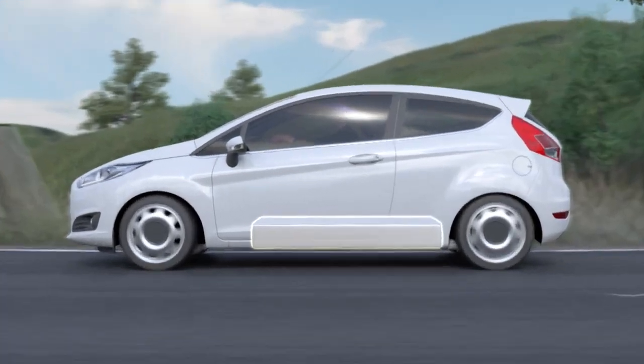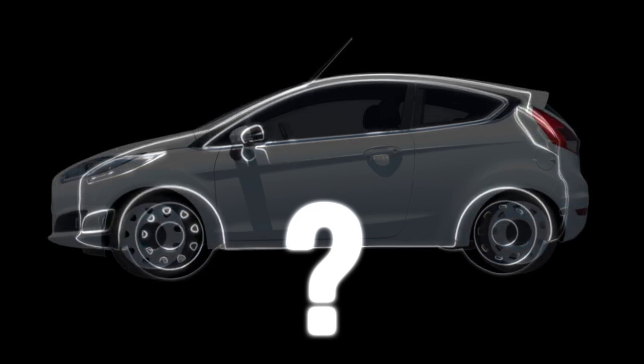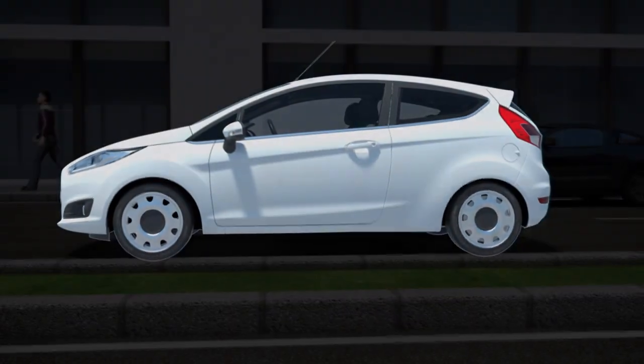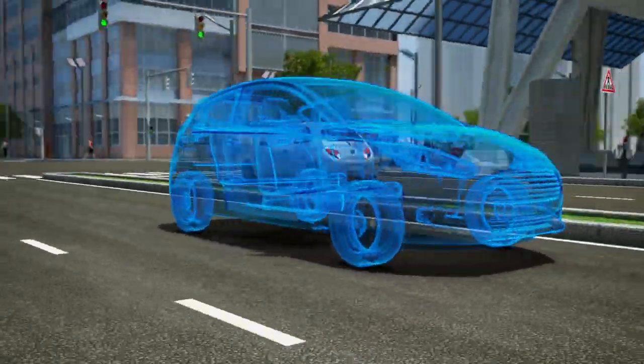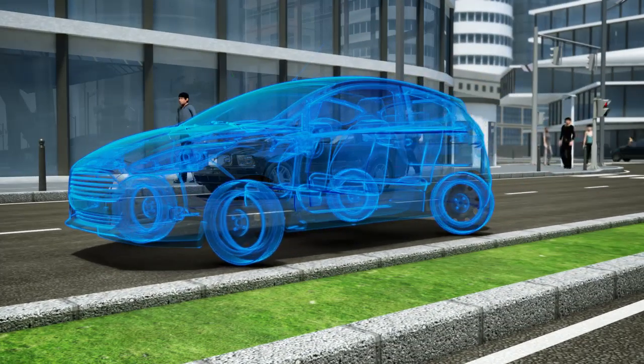Or perhaps this will lead to completely new vehicle trends. For instance, the vehicle size could shrink significantly without any loss of interior roominess. Further advantages include manoeuvrability — the in-wheel drive enables the vehicle to move sideways or turn around its own axis like a forklift.